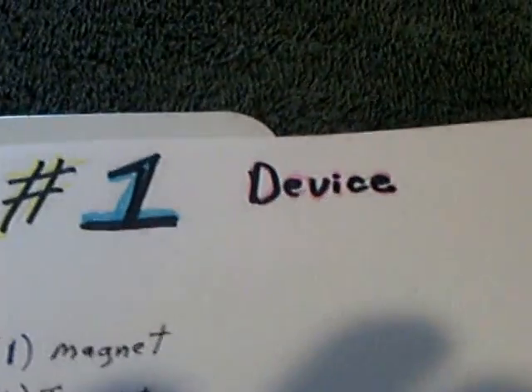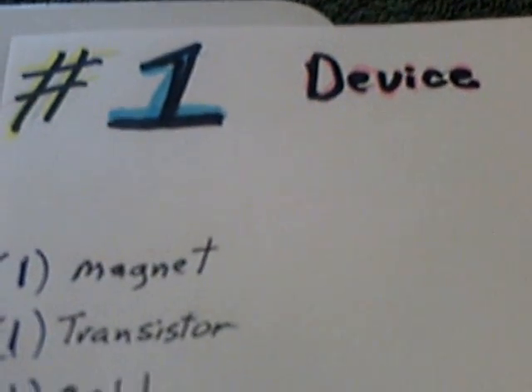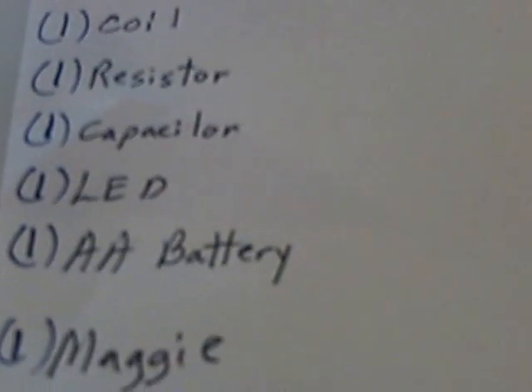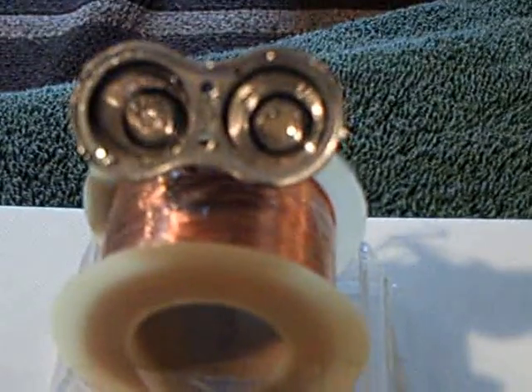I'm calling it my number one device, and the reason I'm calling it that is it's got one of everything: one magnet, one transistor, one coil, one resistor, one capacitor, one LED, one double-A battery, and one magnet. There's Maggie. And I'm Lid Motor, and this is the 2nd of June, 2013.